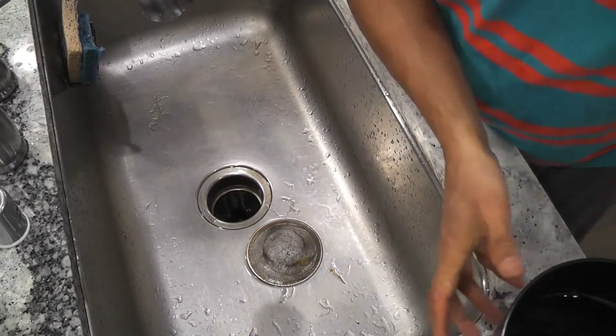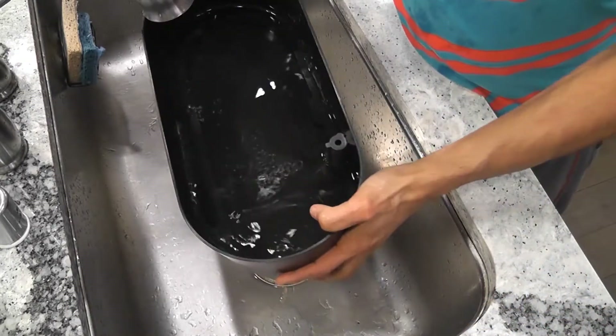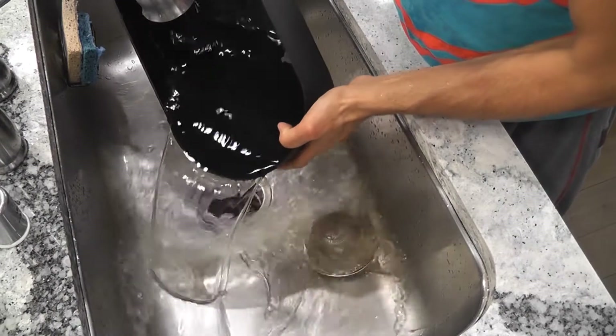And finally the bowl. Clean the bowl — it's done.